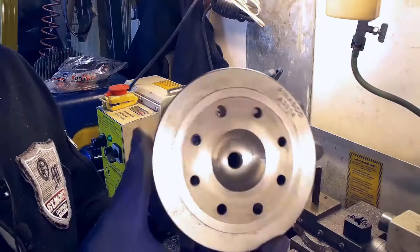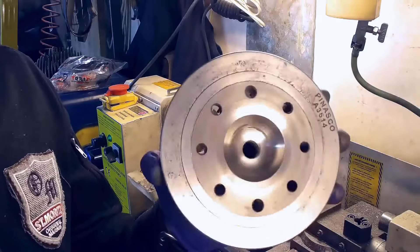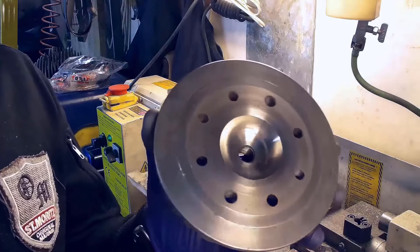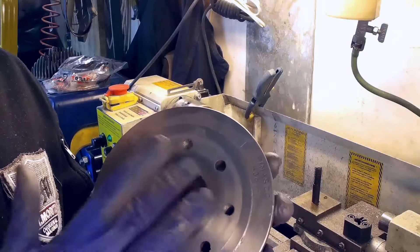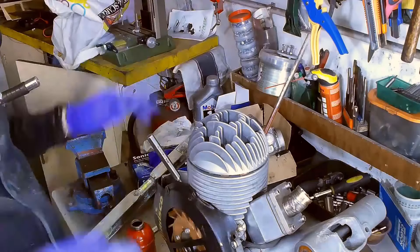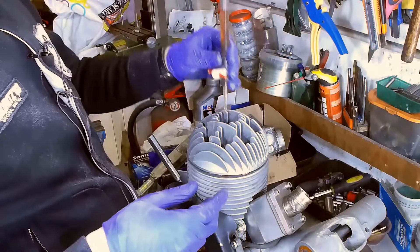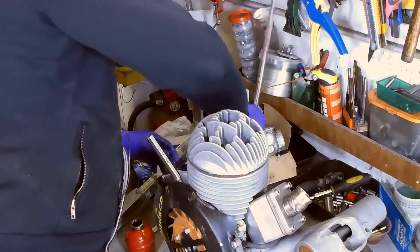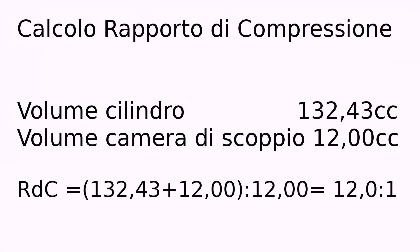And this is the result. Now the head is much more similar to a sport two-stroke engine, still with a toroidal dome, but with different proportions between dome and band. We've mounted back our head and we're ready to begin our measurements once more. Our new measurements tell us that the combustion chamber has a capacity of 12cc. The final geometric compression ratio will be 12 to 1.